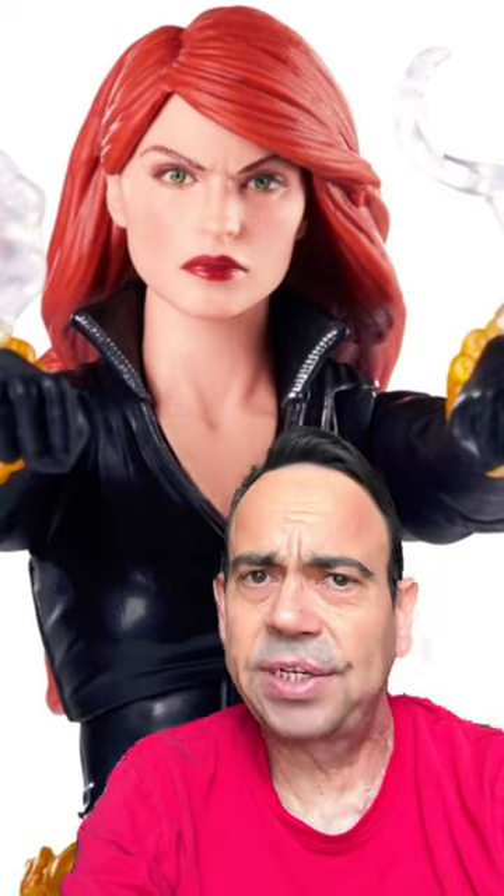Now I can't give her a point for paint because really nothing below her face sculpt is painted. And I can't give her a point for natural movement because there's just enough design work in there where you can break up the sculpt by twisting her upper torso.